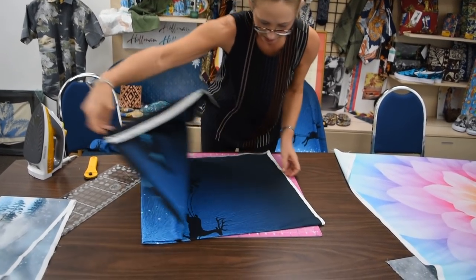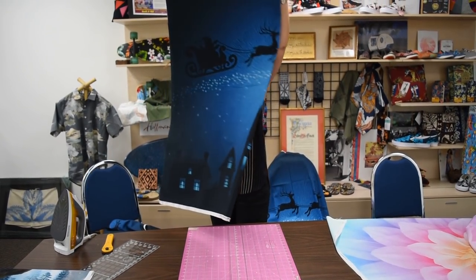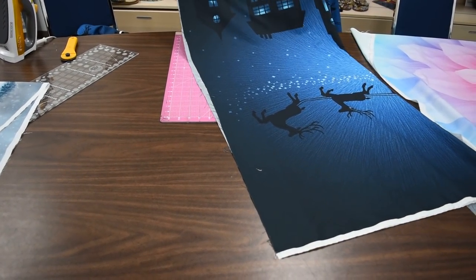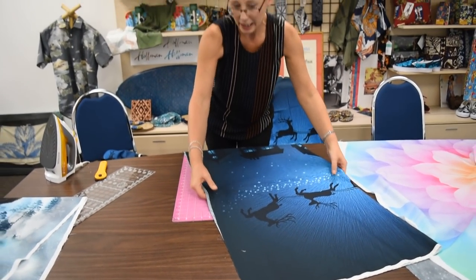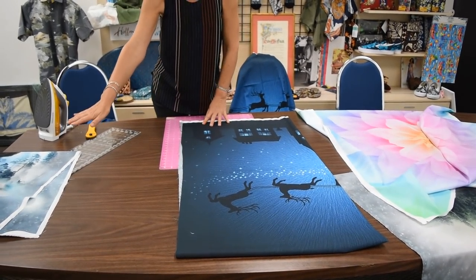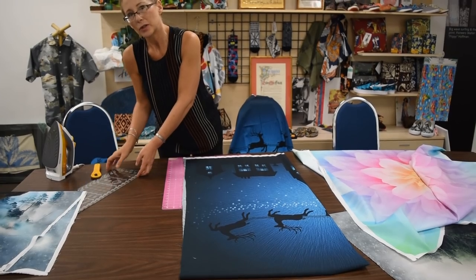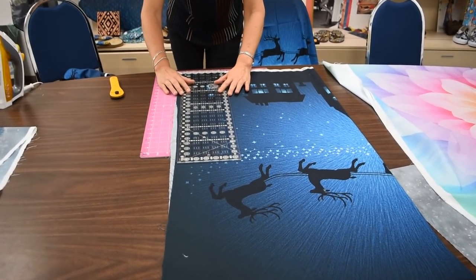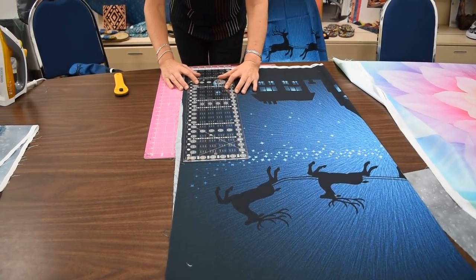That looks pretty good. Open it up, shake it out — look how much better it is! So we're in business. I just need to do a tiny bit more pressing and then I'll square it up like I showed you before. Sometimes I get nervous about doubling up and squaring. Sometimes I'm confident when it's really, really together. As long as it's super close I can do that, but I am pretty particular, so I'd tend to do it half at a time.